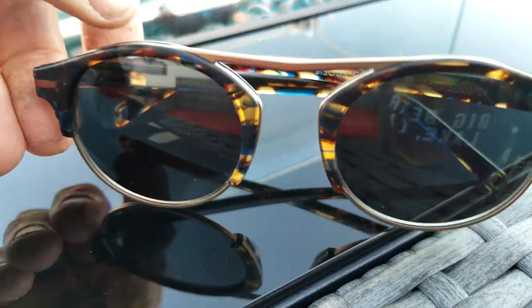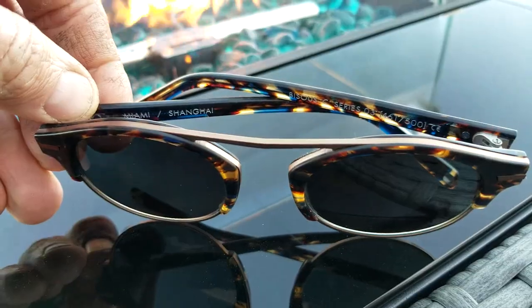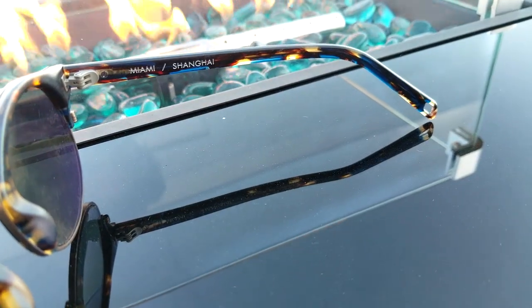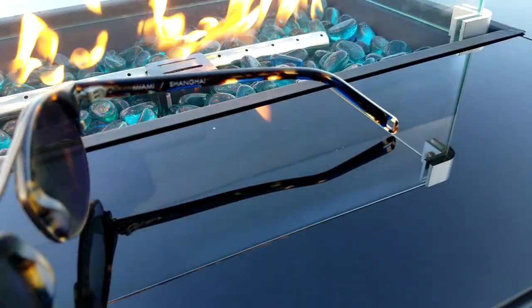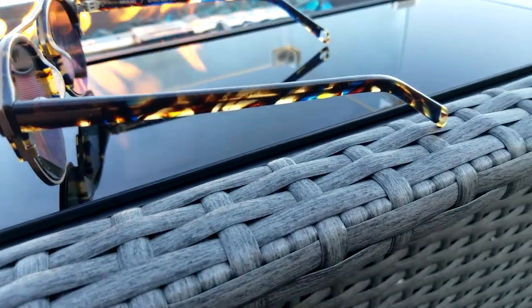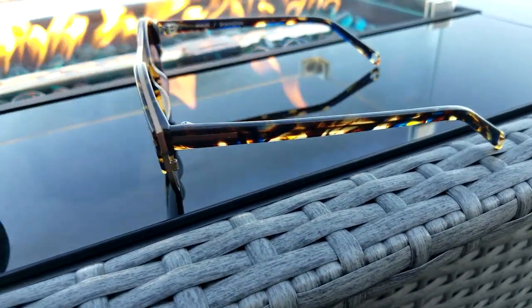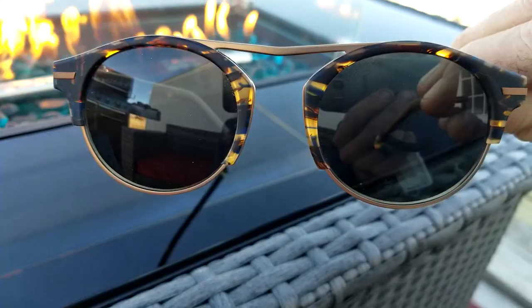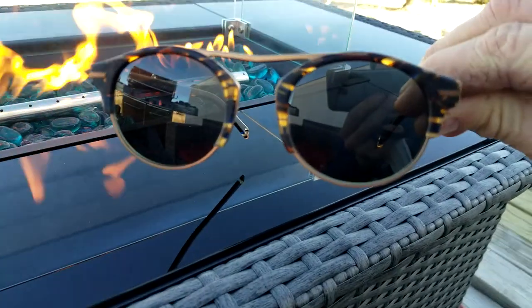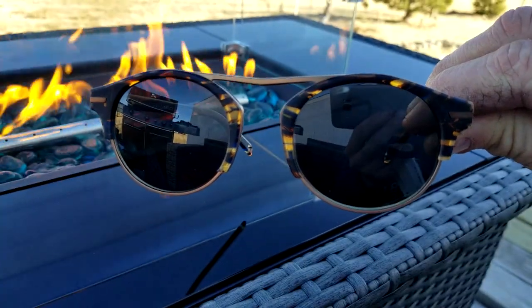What I do like about the tortoiseshells is they have a hint of blue in the frame. Especially out in the sunshine, being able to pick up that blue is very nice — definitely different than just regular tortoiseshells. You can see the hint of blue there, and that's why I've really been enjoying these.